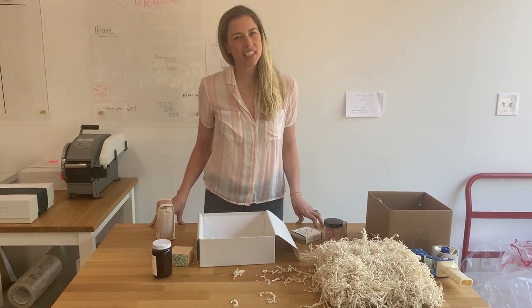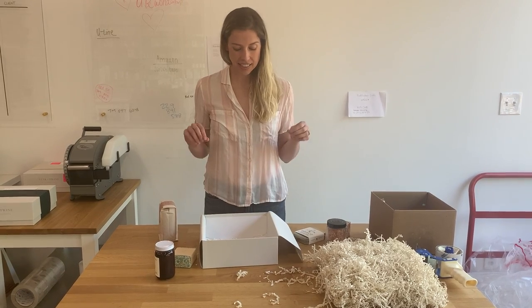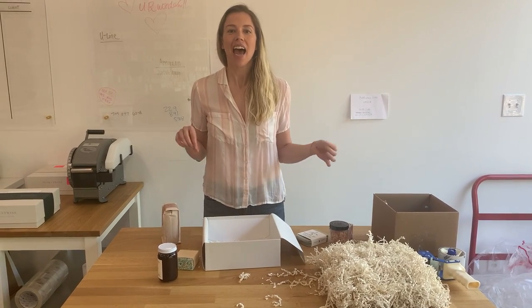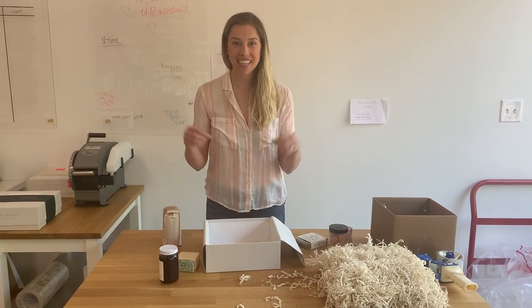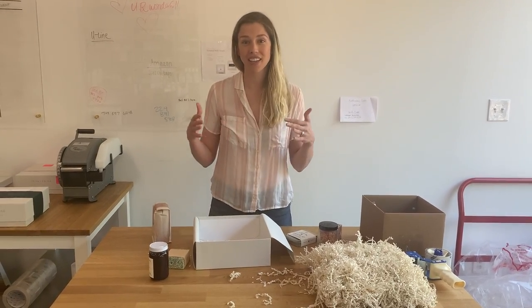Hey, I'm Torrance, founder of Teak & Twine, a gift box company here in Washington DC. And today I'm going to be showing you guys how we actually package products into our boxes so that when they ship, they don't all get destroyed.